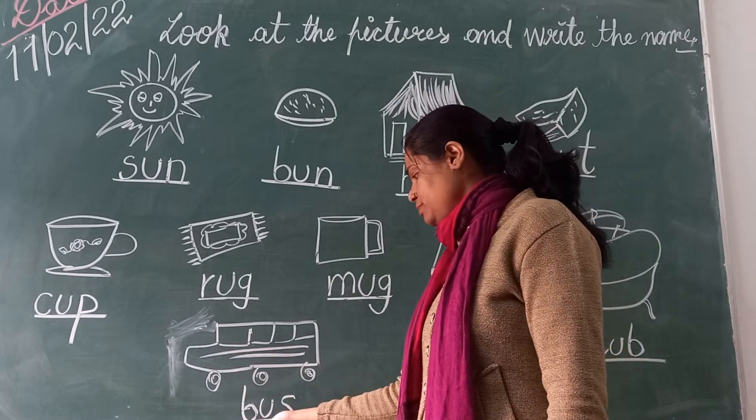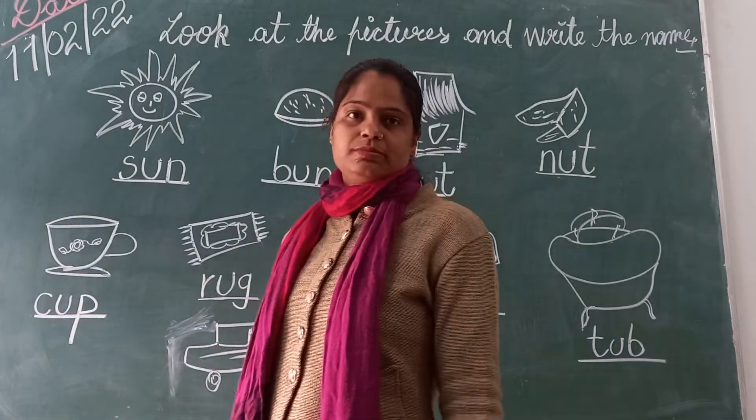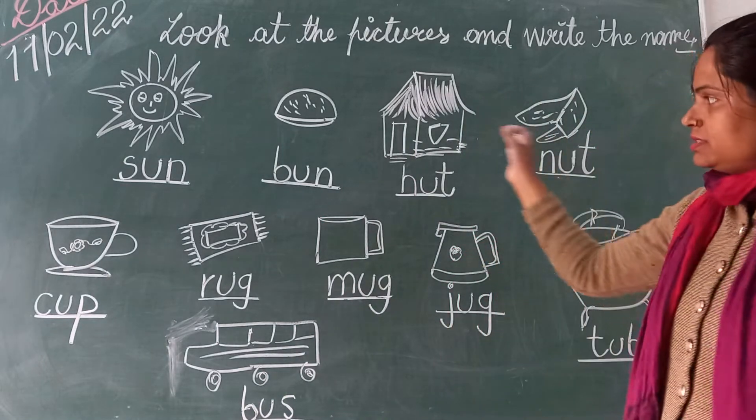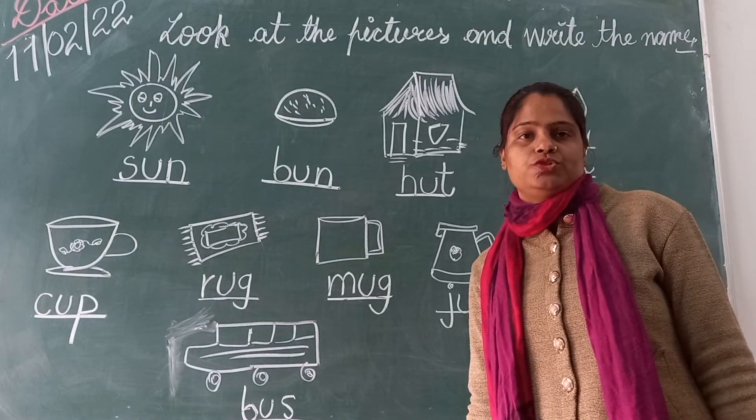And next is bus. You see it — bus. And the spelling is B-U-S. Bus. And last picture is cup. And what is the spelling of cup? C-U-P. Cup. Now these are Sound of Vowel U words.